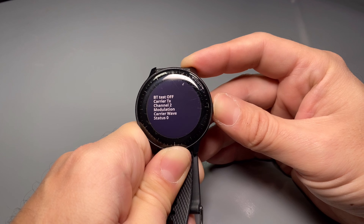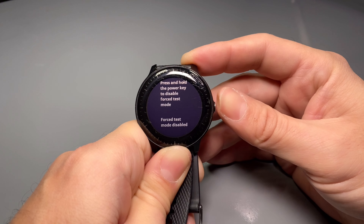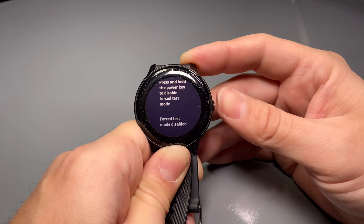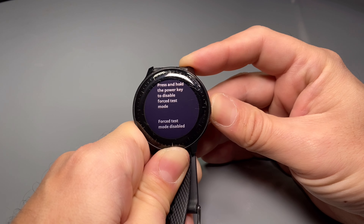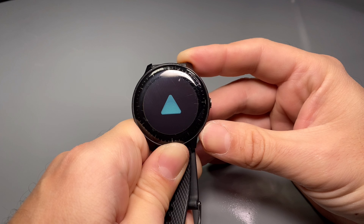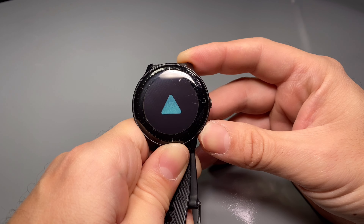Now to get out of this test mode, we're going to cycle through the screens again until we see the power off sequence. Press and hold the power key to disable and to force test mode. So over here, we're going to press and hold that button until the screen turns black, or it automatically reboots — whatever the device does, we're just going to get it back up and running.